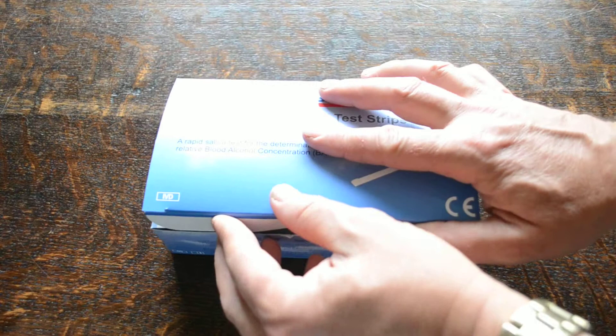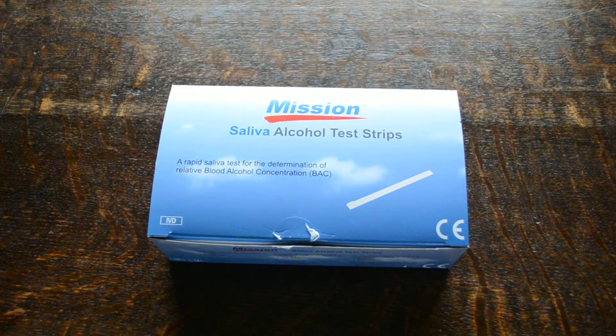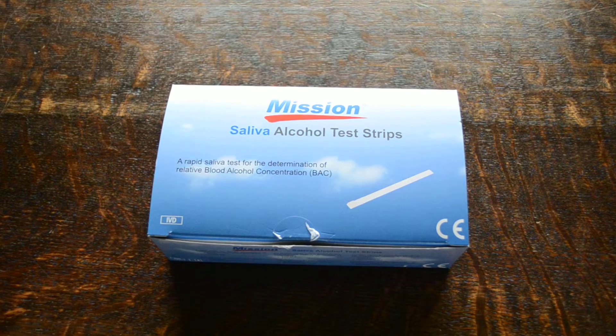So there you go — this has shown you the Mission Saliva Alcohol Test Strips. A very useful tool for determining if somebody has alcohol in their system. It can also be used to detect the presence of alcohol in any liquids, but non-quantitative as covered. It comes in packs of 25 test strips and is available from UK Drug Testing, Valubreethylisers, and Valumed through our websites online.